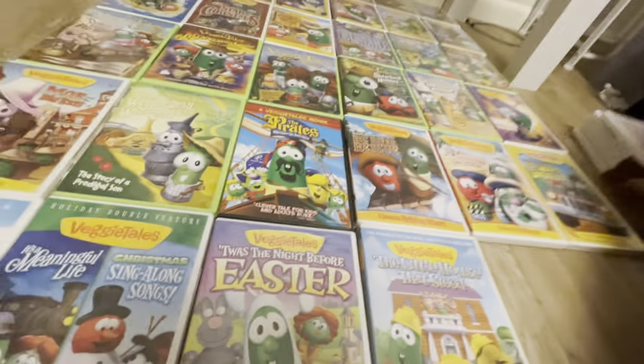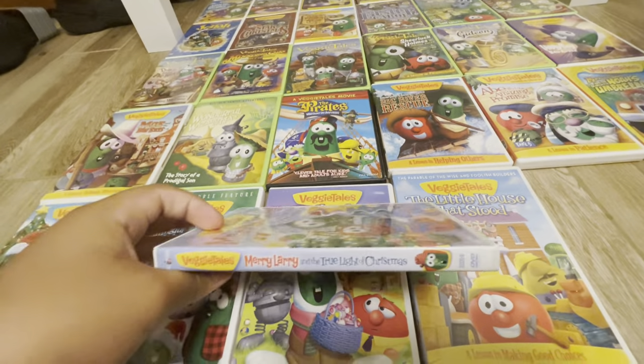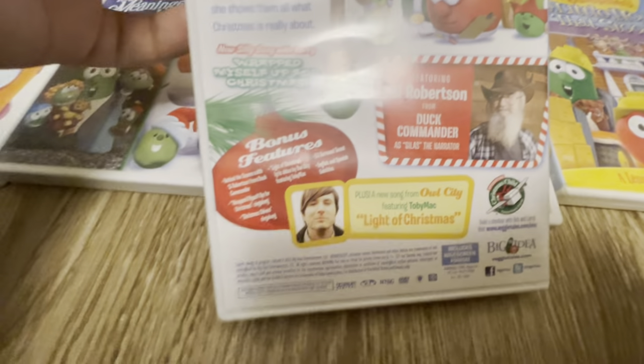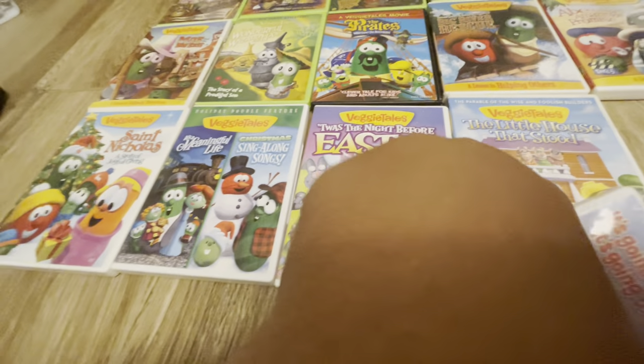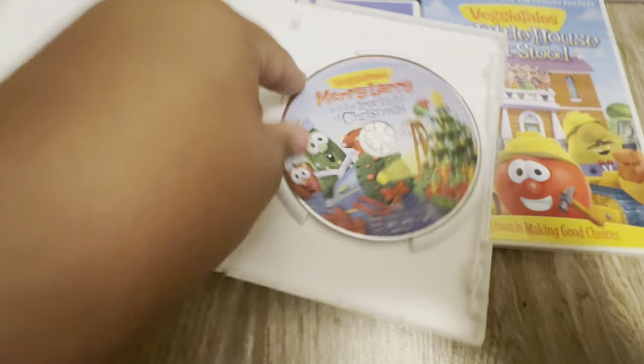Next we have a regular material on Christmas. This is the front of it, the spine, the back. This is a nice song right there — a really nice song. And here we go, here's the disc.